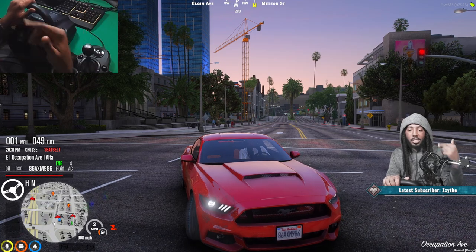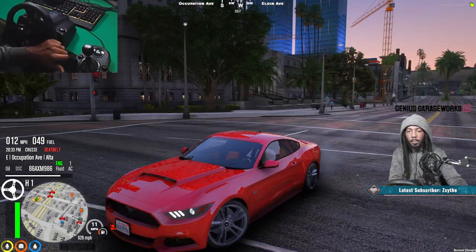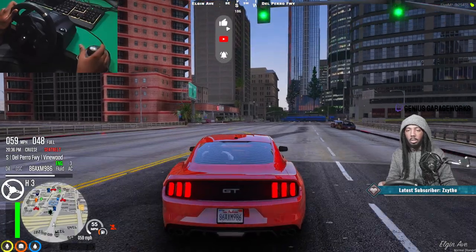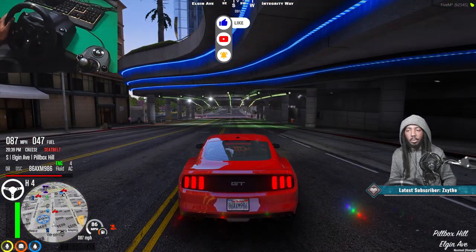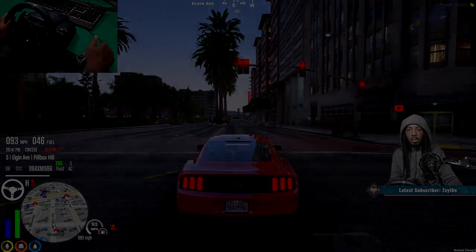I apologize if my head is in the camera - I know my camera is above me, I'm not used to it. But you can see me shifting, that's all I want you to see - just so you know that it works. And there you have it man, you got the shifter working. I hope I helped a lot of you guys.